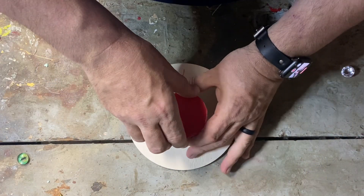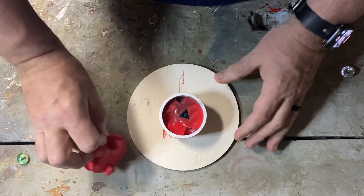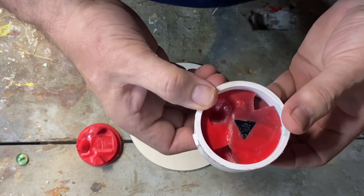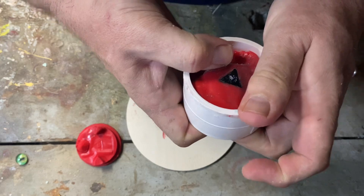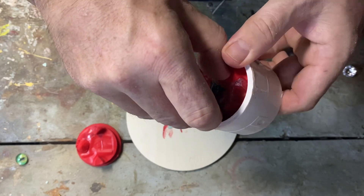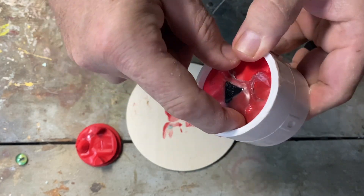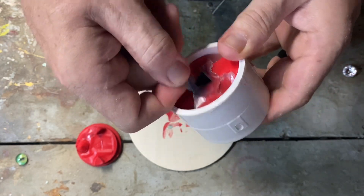Here we go. First off, let's take off the top and see what we got. No bubbles on top that I can see. So time for the fun part — time to push and squish. Let's see if we can get it out. Oh, there's a lot more resin overflow than I expected, but here we go.